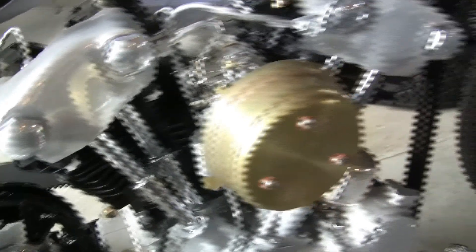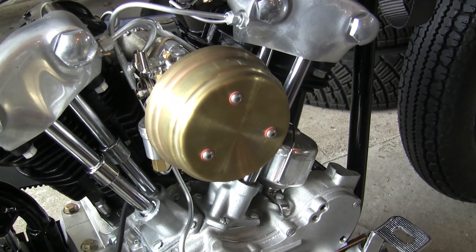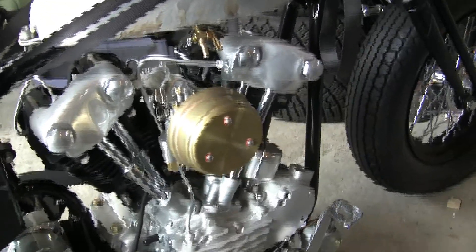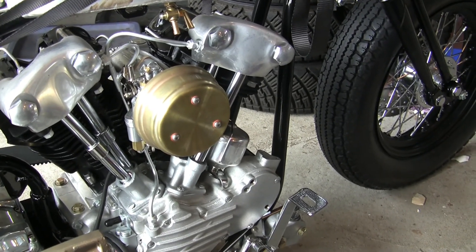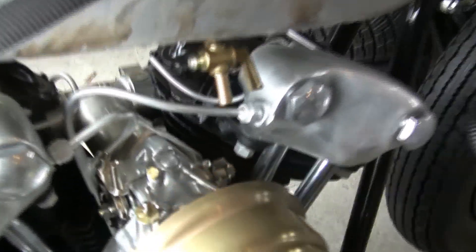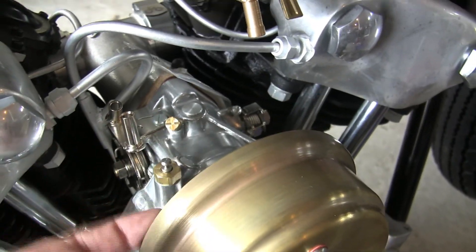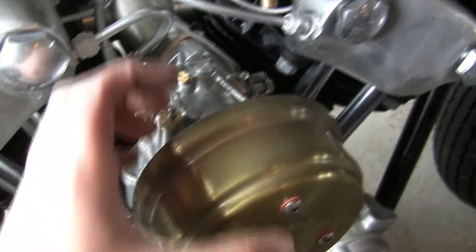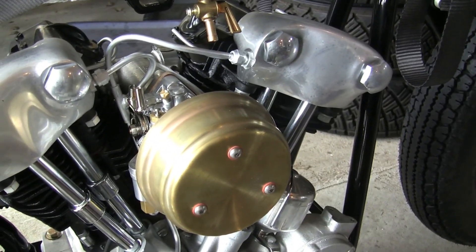I got the After Hours Choppers air cleaner cover on there. Looks pretty nice. Nothing against the big S&S teardrop shape, but I think this takes away some of the chrome and gives it a better look overall. I will have to find a solution for pulling the choke, which is right here. The Super E carb teardrop has a little choke lift that's mounted on the back plate, so I have to figure out something for that.